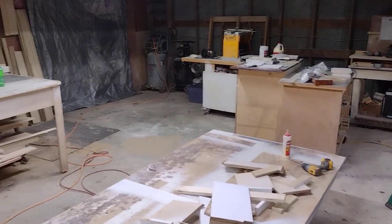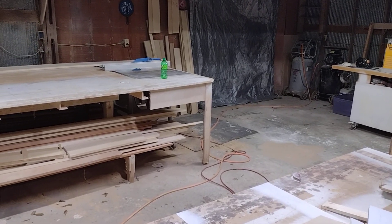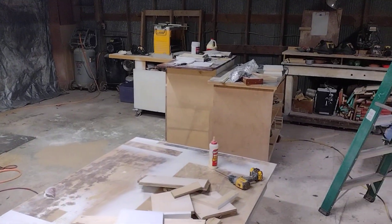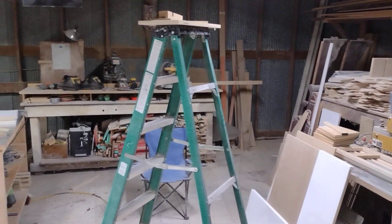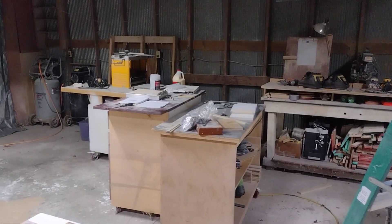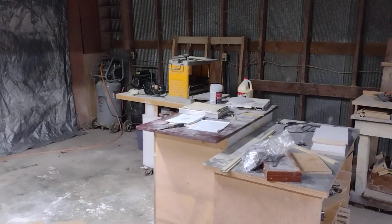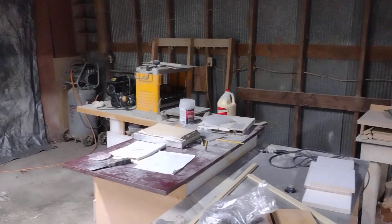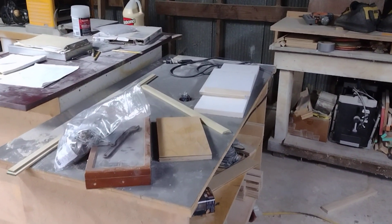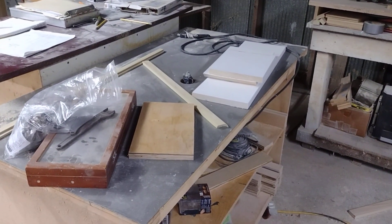I've got a few more subscribers so I need to start doing more videos. I'm trying to come up with some more interesting content, so I figured I'd give y'all a little shop tour - show y'all what I got. I've got my little cheap planer, a router, and a little router table here.